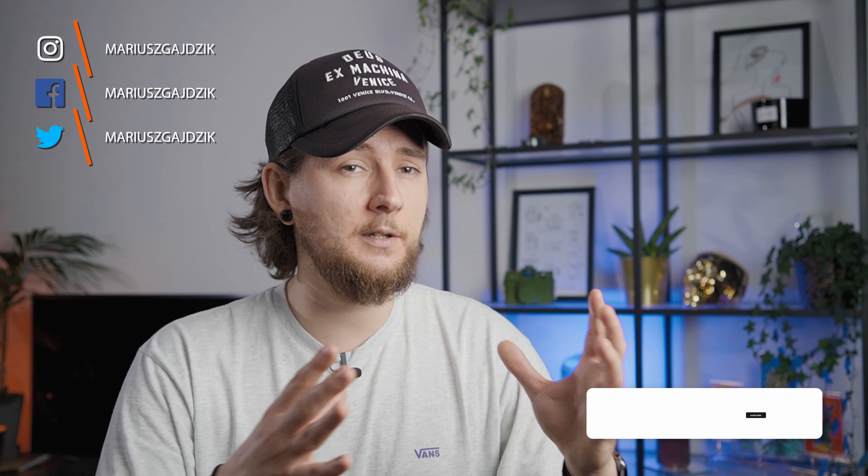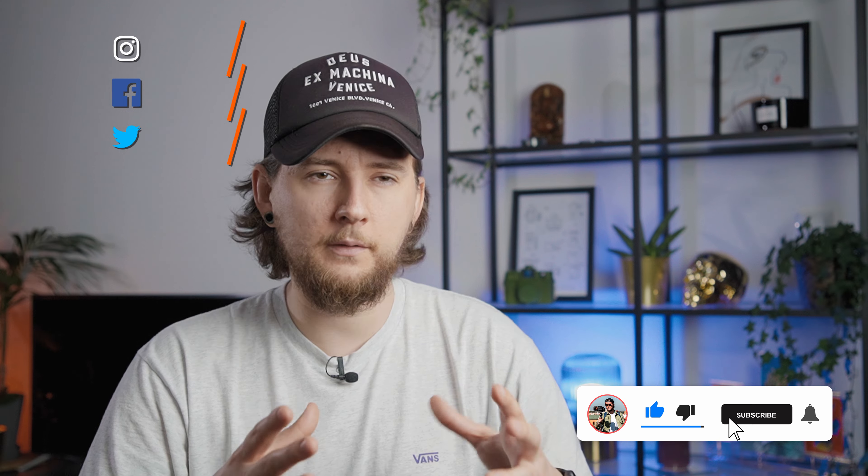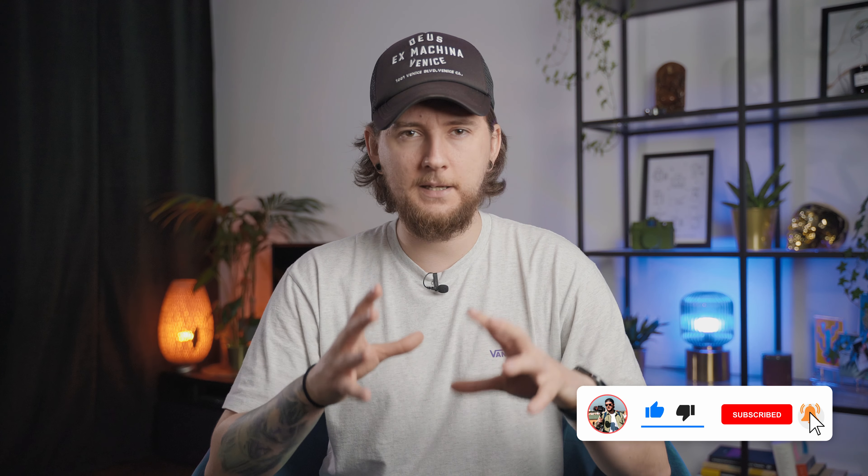Thank you very much once again. I think this is it for this video. If you have any questions, leave them in the comments, and also let me know what wireless mic systems you're using and if you've tried the Rode Wireless GO 2 — I'm really curious and actually thinking about buying it, so let me know if I should. I hope you enjoyed this episode and I'll see you in the next one.